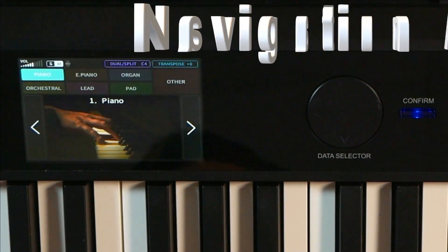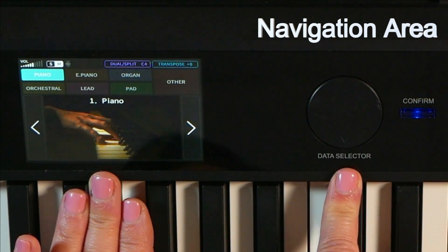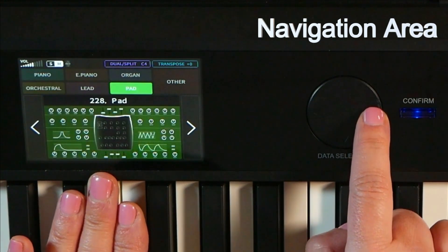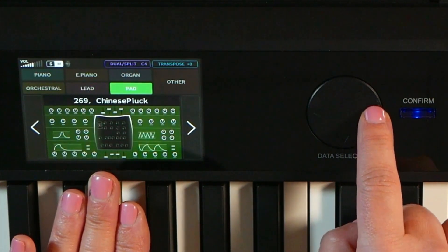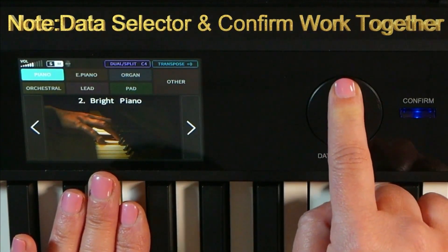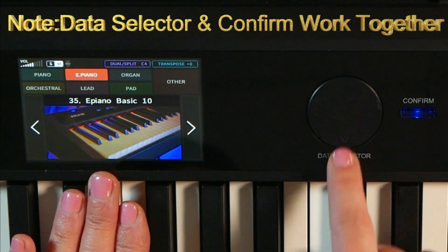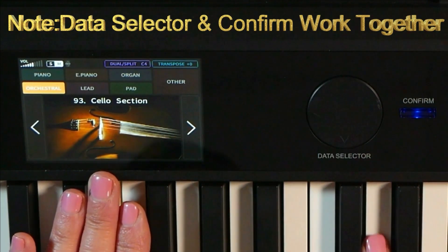I want to draw your attention back to the control screen, because to the right of that you have your data selector buttons. These buttons work going up and down and side to side. If you go side to side, you jump into different sound groups: piano, electric piano, organ, orchestral, lead, pad, and other. If you go up and down within those categories, you can get to the subgroup sounds, and there are a lot of them — 271 onboard sounds to choose from. You can absolutely spend a lot of time going down the rabbit hole here.